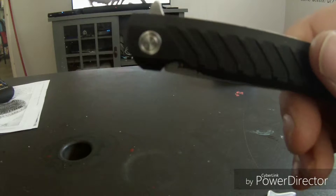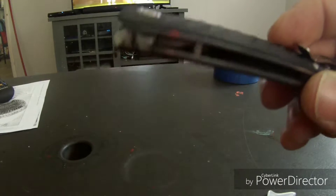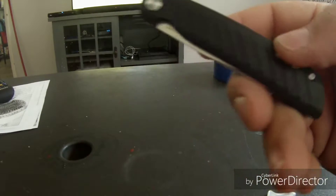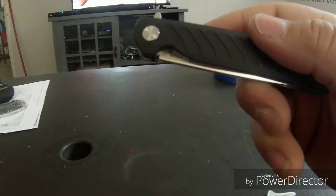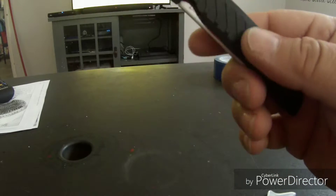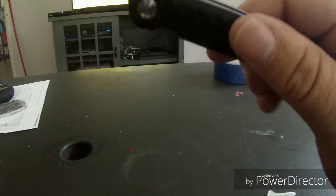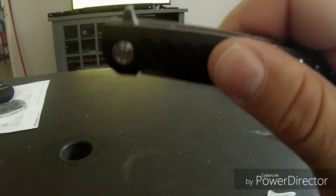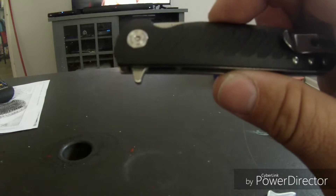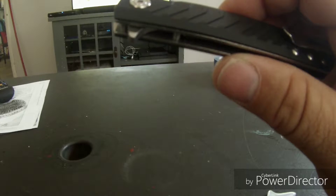Satin finish. Thickness is about 3.15 millimeters. Closed is 4.18 inches, open is 7.50 inches. It weighs about 2.6 ounces. The handle is glass-reinforced nylon. It's a folding knife with a liner lock, drop point blade, and a Ruger-inspired handle.